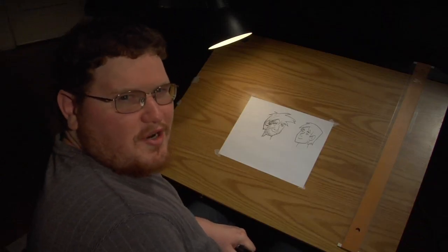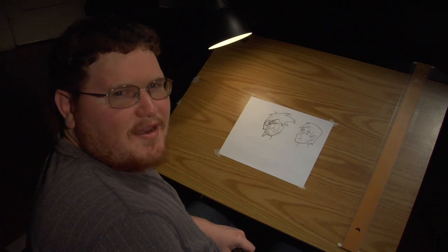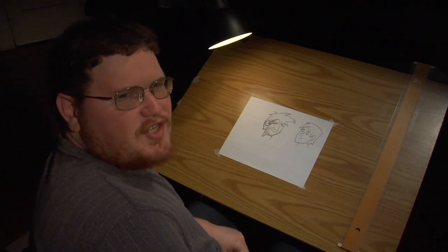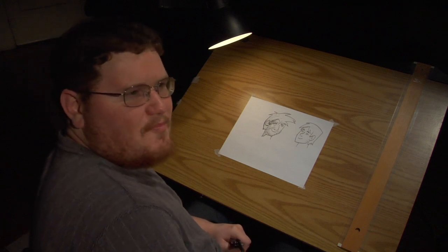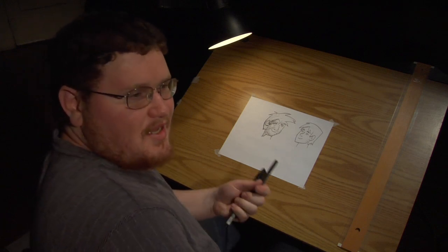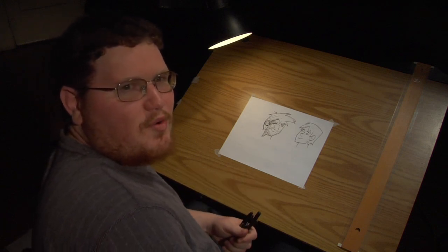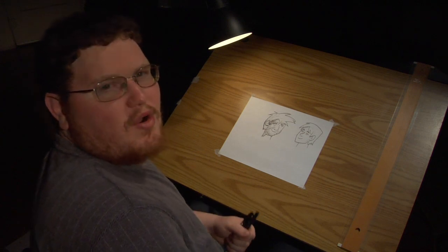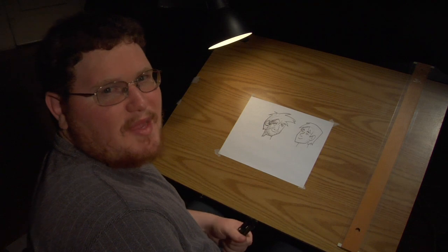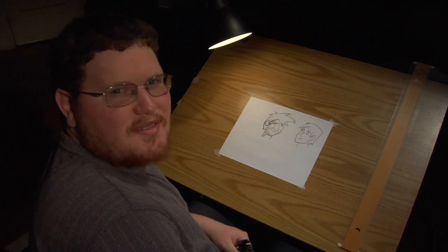Inking can be a chore, but it can also be a lot of fun. It depends on whether you're just tracing or you want to do a lot more with the inks — add your own art style to maybe someone else's pencils. My name is Aaron Krohman, and good luck with your art.